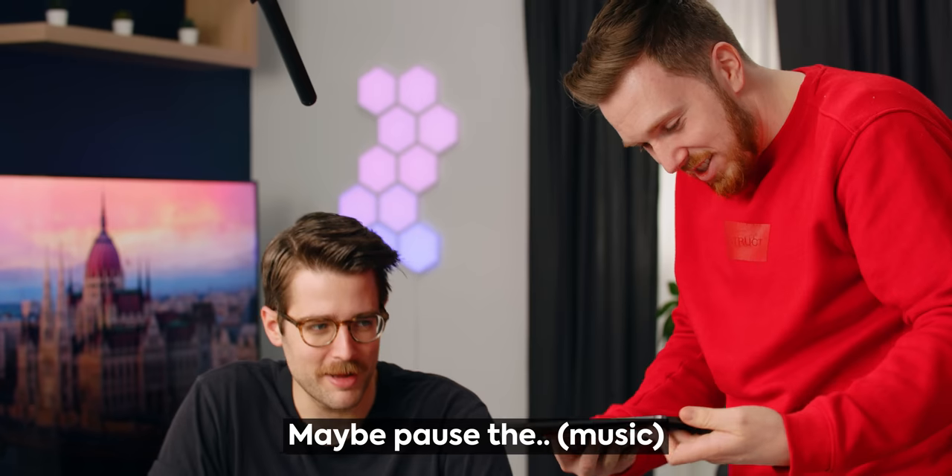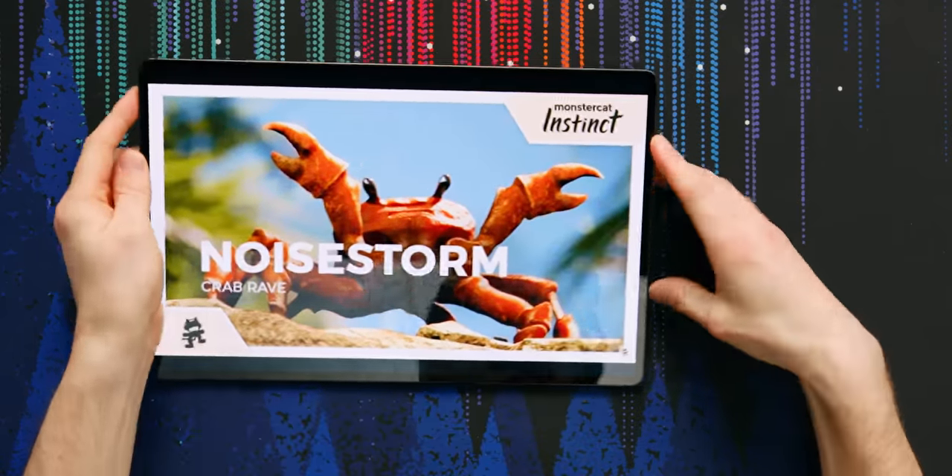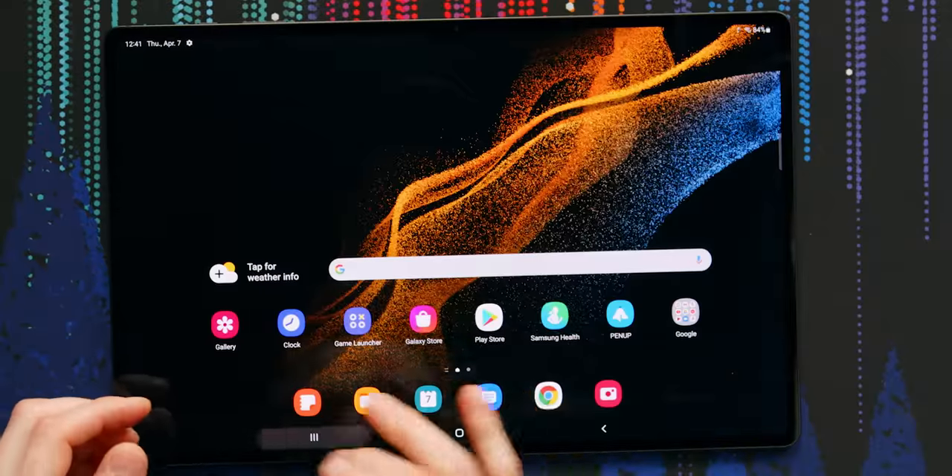That's grimy, dude. Why would you want something this big? Why wouldn't you? I came over here because I could hear it — it sounded like you were playing something on the TV. From the speakers over in the other set. These are pretty good for tablet speakers. The speakers are freaking sick for a tablet. I felt the bass on them. There are four of them and they were tuned by AKG.